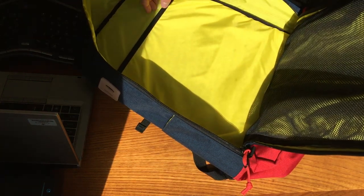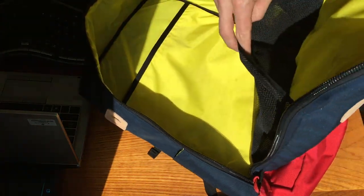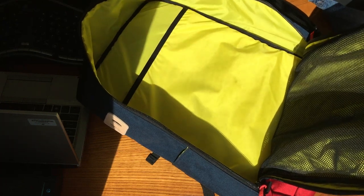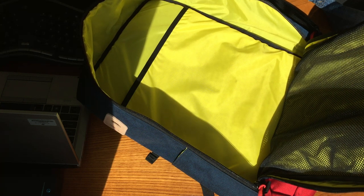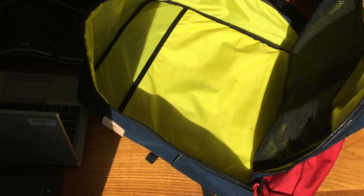It has two other sleeves and a pocket that I'm not exactly sure how I would use, but it does have some limited internal organization. I would envision this being a bag that you definitely want to use with packing cubes just to give you that organization capability.